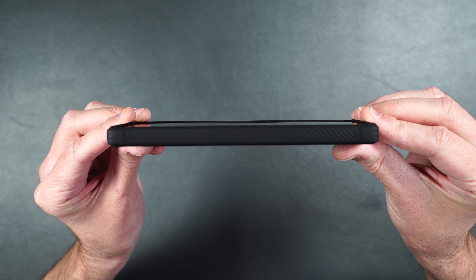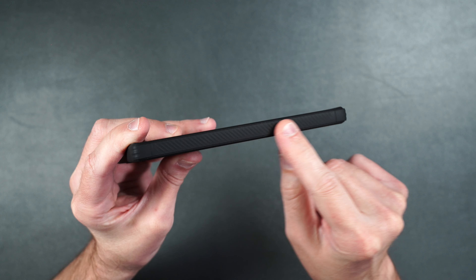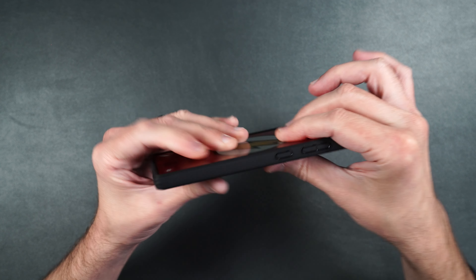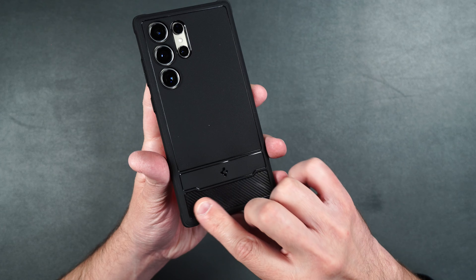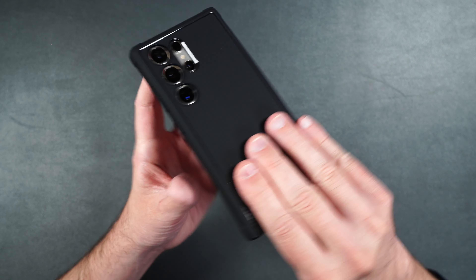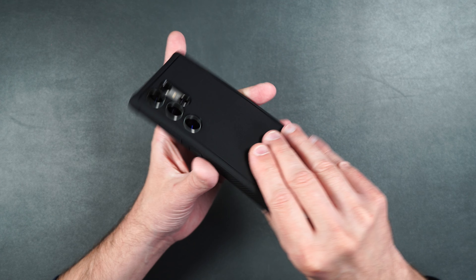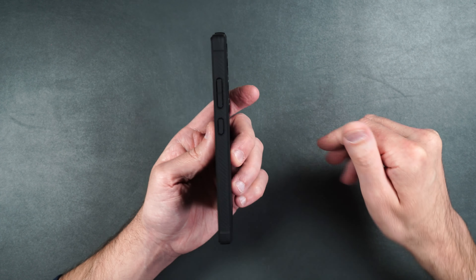The Rugged Armor has a smooth rubber feel on the side and buttons are easily accessible. It has a raised edge on the top and bottom and doesn't add a lot of extra bulk. On the bottom you can easily access the S Pen, and on the back the matte finish with carbon fiber inlay looks and feels really cool. It also has raised edges around the camera lenses. This case does not have MagSafe, but if you just want to keep your phone fairly slim with some drop protection, the Rugged Armor is definitely worth checking out.